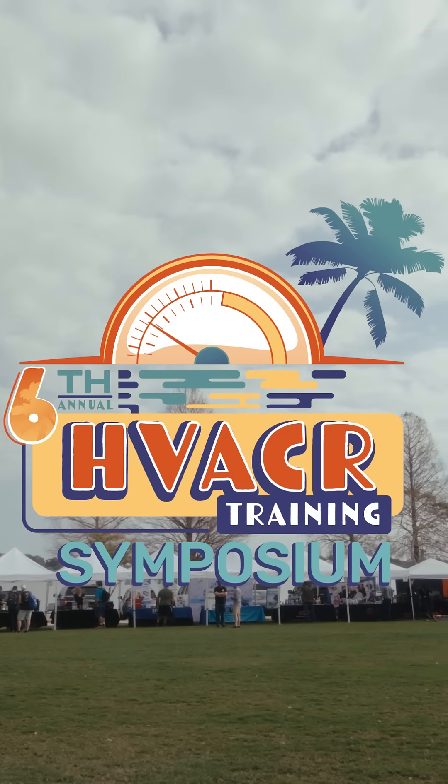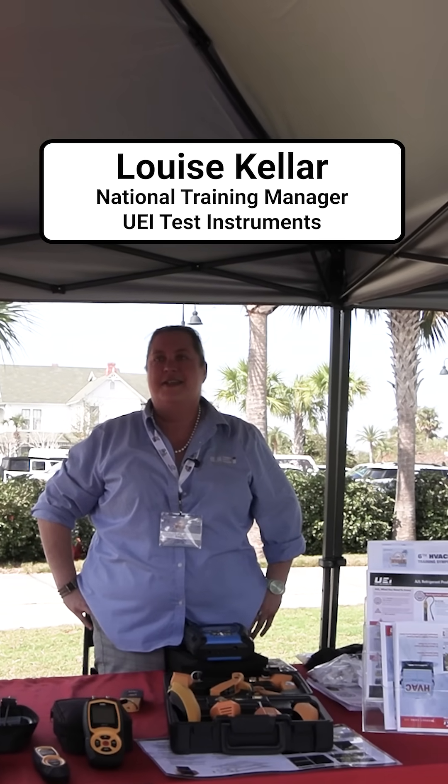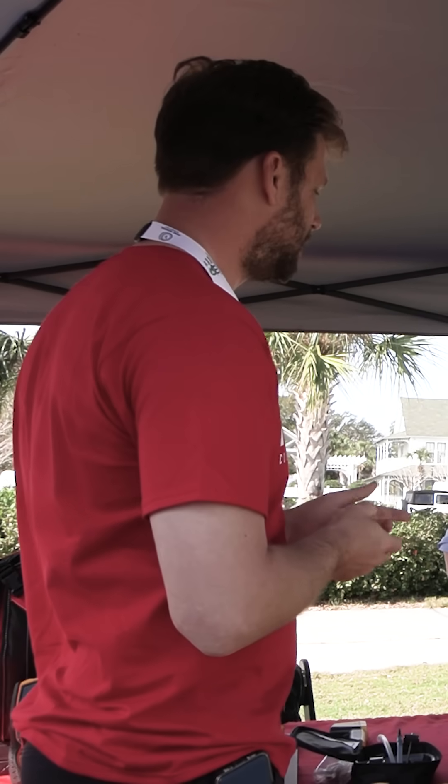Welcome back to another table at the 6th Annual Symposium. Luis with UEI has brought some really cool tools and some new stuff you're going to want to check out. I wish you could be here and actually see this in person — it's pretty cool. But we'll do our best to demonstrate it. So tell me, what do you got?